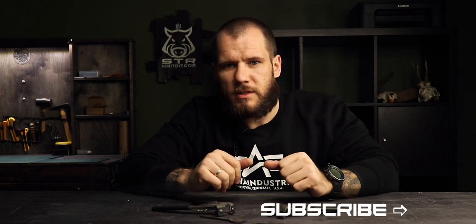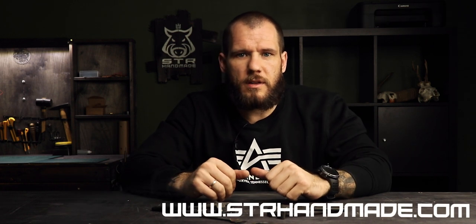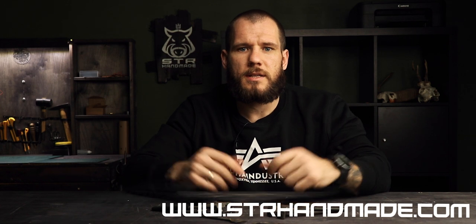Hope this video was helpful for you — if so, just press the like button. Follow me on Instagram where I post my actual crafts daily. If you want to purchase my crafts you can find the links in the description below. If you are new to leathercraft you can find my PDF templates at my Etsy shop — links are also in the description. Stay safe, see you next time!